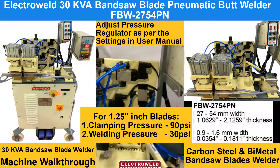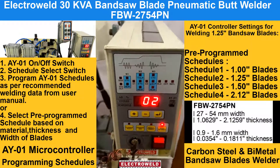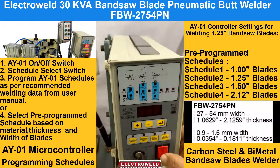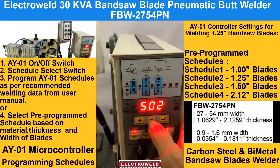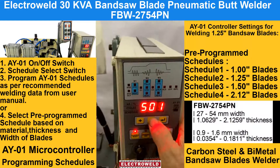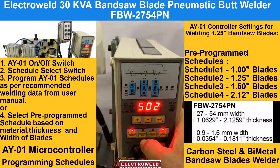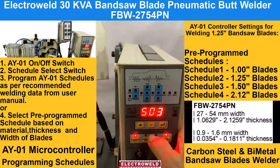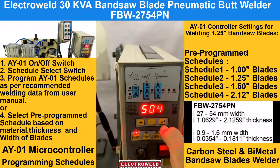Then we can adjust the parameters for welding — we will show you how to do that. This is the schedule select switch. You can select different schedules for different blade thicknesses and widths. Schedule number 1 has been set for welding blade data; schedule 2 for 1.25 inch blade; schedule 3 also for 1.25 inch blade; and schedule number 4 for 54mm wide blades.